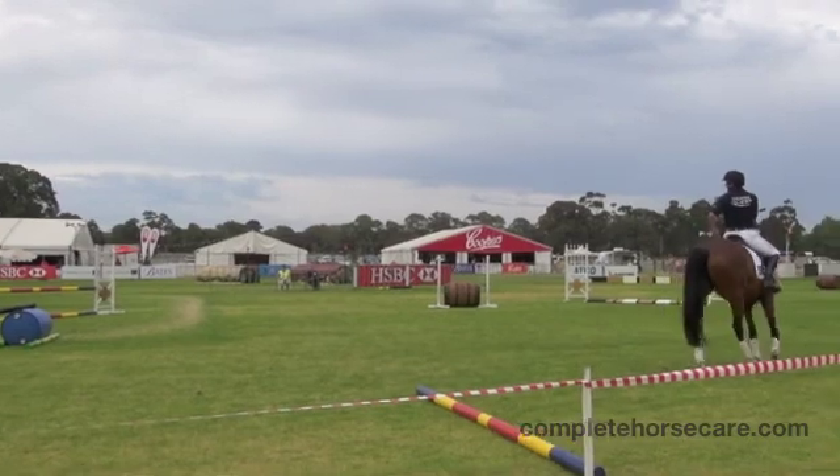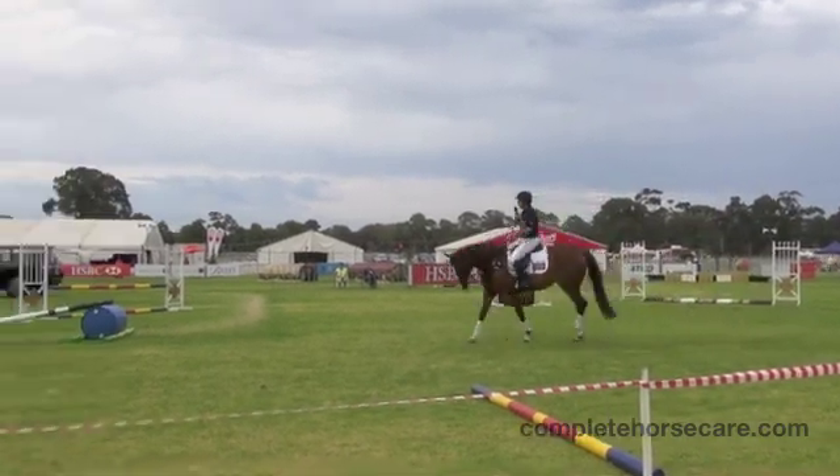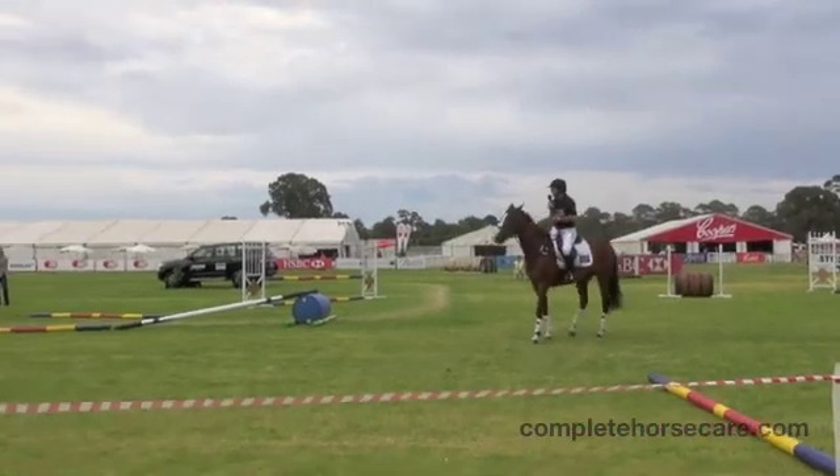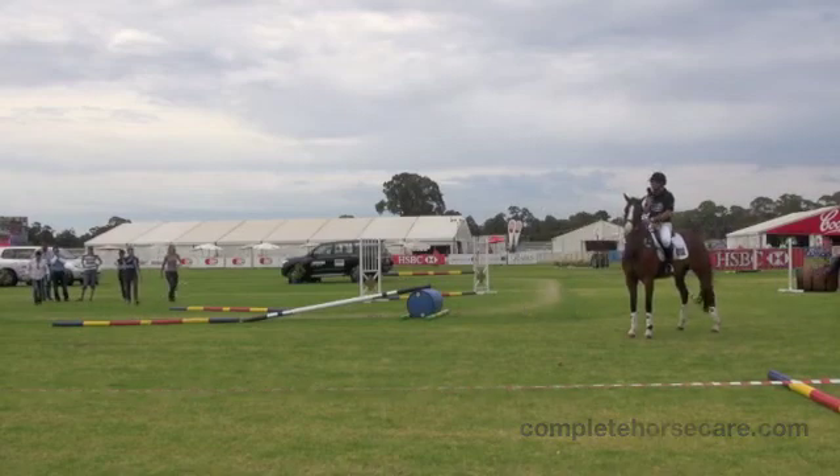And I think if we can get the ground crew here to actually start to take away a couple of these poles, I think we'll see how we can start to train the horses to jump a skinnier and narrower fence.